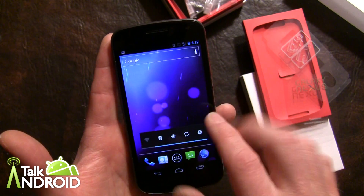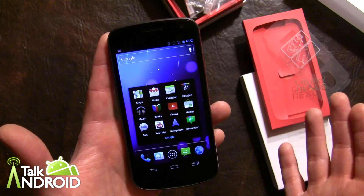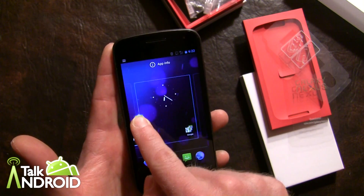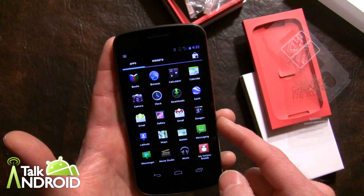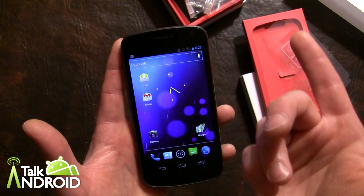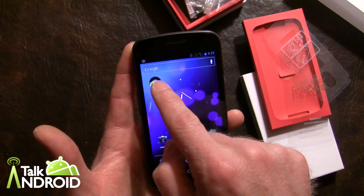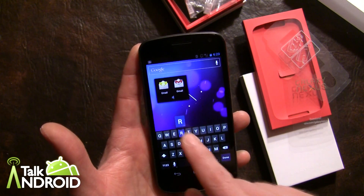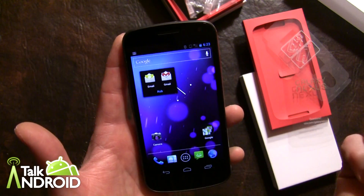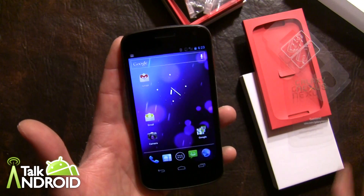I just want to show you a couple things. You have the new folder options, and there's a default folder already set up by Google. To make a folder, go into the app drawer and take something like email, add it to the home page, then add something else — Gmail, for example. To make a folder, just drag any app over another one and it instantly makes a folder. You can name it whatever you want — I'll name it Rob, click done, and you now have a folder. You can remove an item from the folder, and since there's only one left the folder disappears.